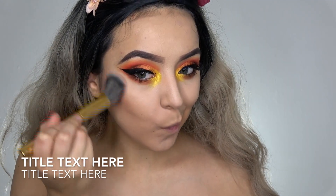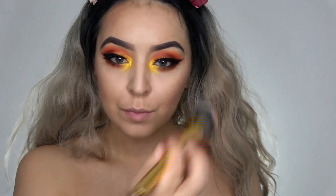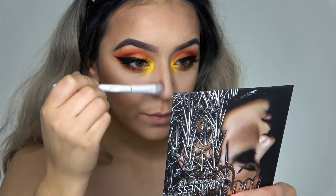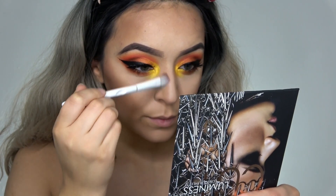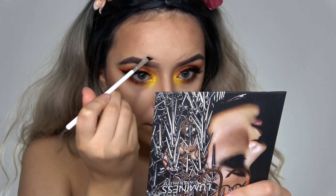Starting on my face makeup, I'm taking this contour palette from Luminous Cosmetics and bronzing up my face and also contouring my nose with that as well. Then I'm taking a smaller brush and I am mapping out very lightly where I want my leaf to be.